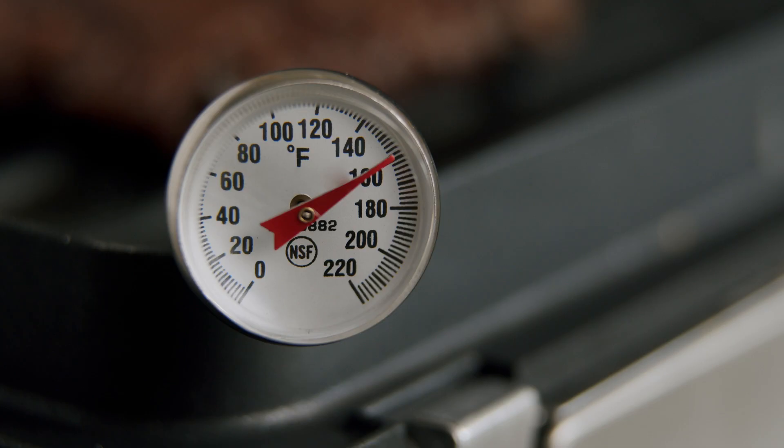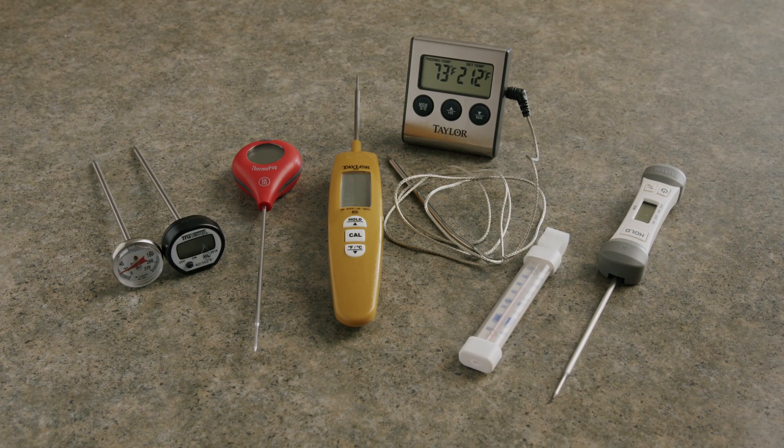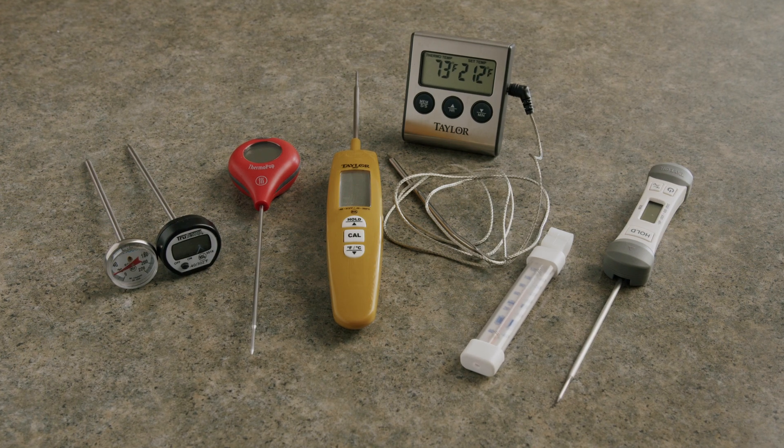It is important to check the internal temperature of food when cooking using a food thermometer. It is also important to calibrate them regularly to be sure they are accurate.